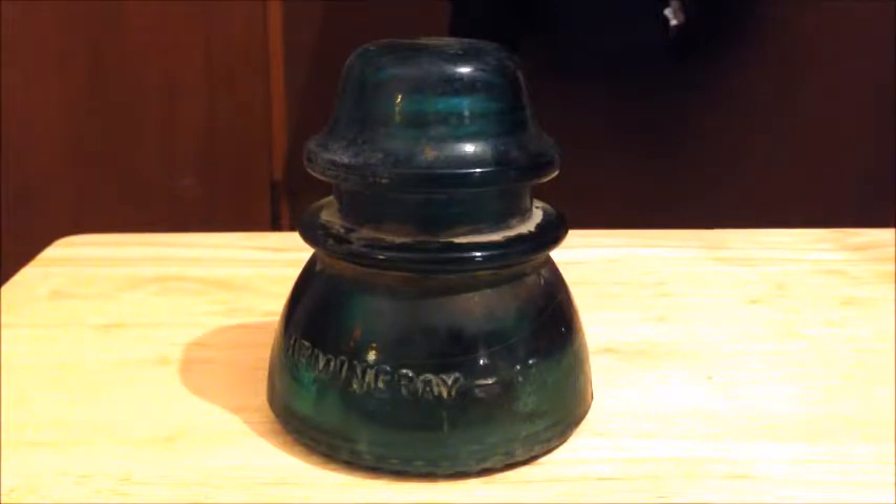It's very bell-shaped — more bell-shaped than the other ones. The trade name is 'double petticoat,' it weighs 24 ounces, and it's a telegraph insulator — not telephone, telegraph. It was produced from 1921 to the 1960s. There are a couple of variants: there's the fang drip point variant, which has pointy fang points at the bottom.